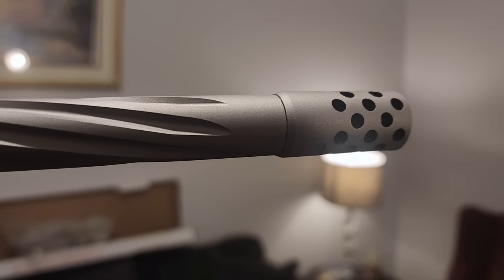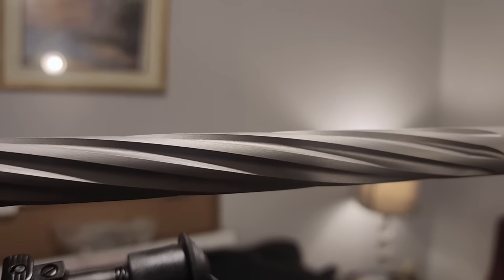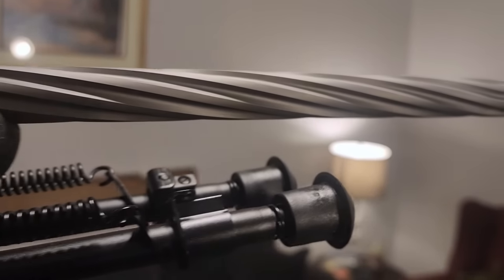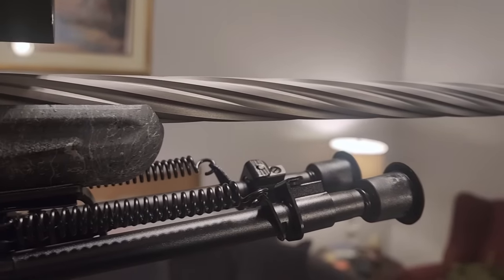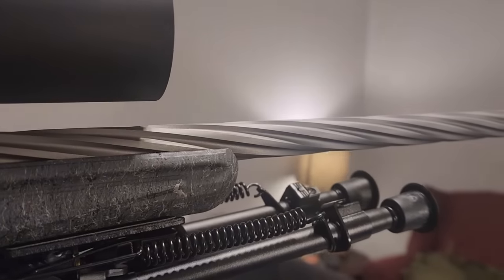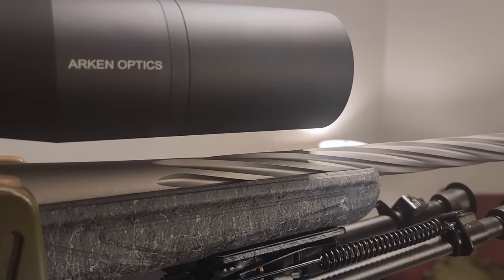Now is going to be the first look at it with the scope mounted. I do not have it zeroed — I just had the laser bore sighter on it and tried to get it just close. I've got to get it out to the range and actually get this thing zeroed. I'm going to flip this camera around so you guys don't have to look at me and show you this gun. We're just going to start here at the muzzle. That beautiful fluting really does reduce the weight. These are just a Caldwell bipod. I'll put links to everything down in the description.